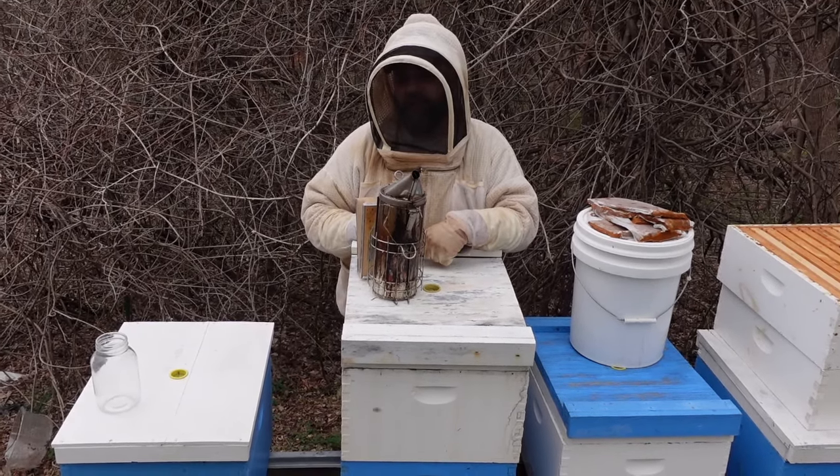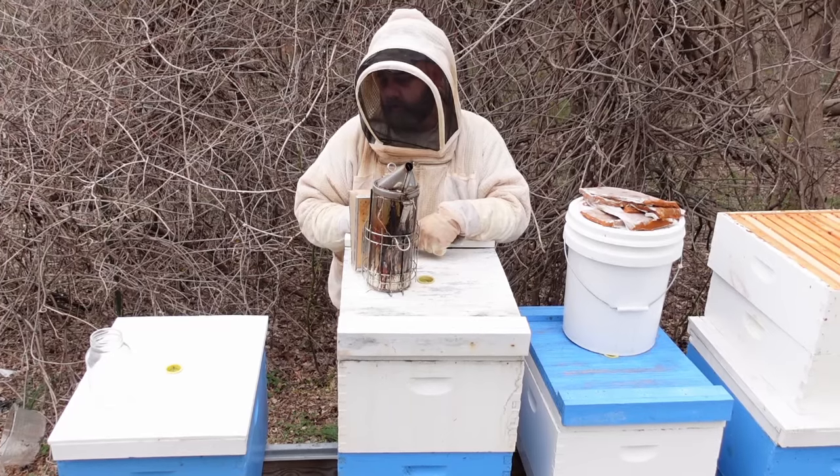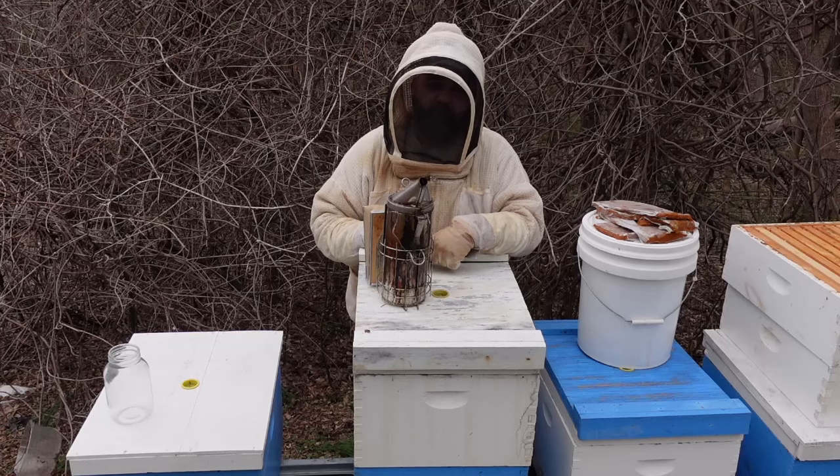This is the first time we've been in these colonies. We hadn't been in them since last fall, other than to provide some emergency feeds. So we're going to go in them, look at them real quick, kind of see what's going on, throw some pollen supplements and sugar syrup on them and give them some space. We'll go more in depth to what we're doing as we get into the video.